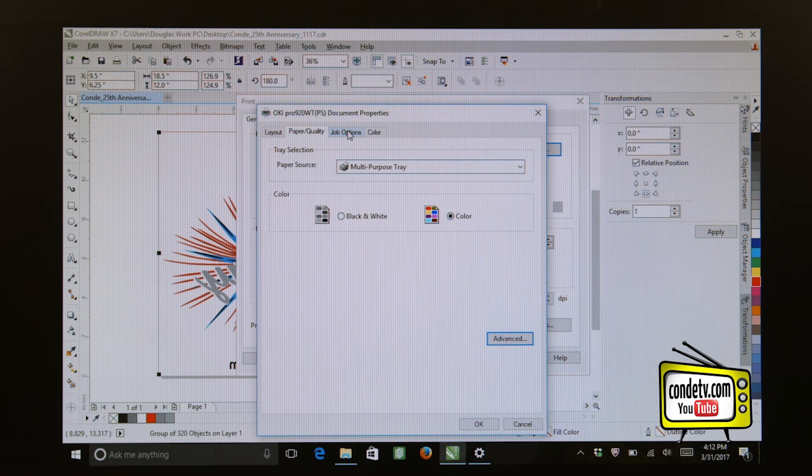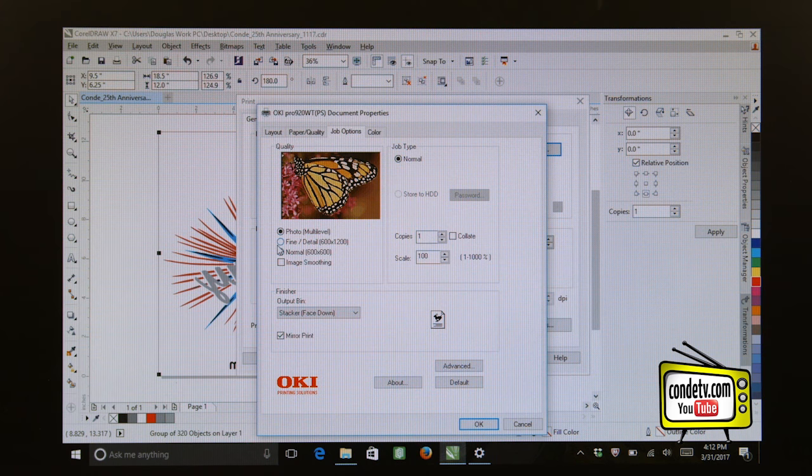Let's click OK to save these changes, then move to the Job Options tab. Again, when we're printing to a self-weeding paper, we want to select Fine Detail as our quality — 600 by 1200 dpi printing. As far as the output bin is concerned, we want to make sure that we output Stacker Face Up, which means you're going to open the back exit tray on your 920WT so that the film can run straight in and straight out. You'll notice the mirror print option is selected, but I am going to uncheck this since I've already mirrored the graphic in my software.